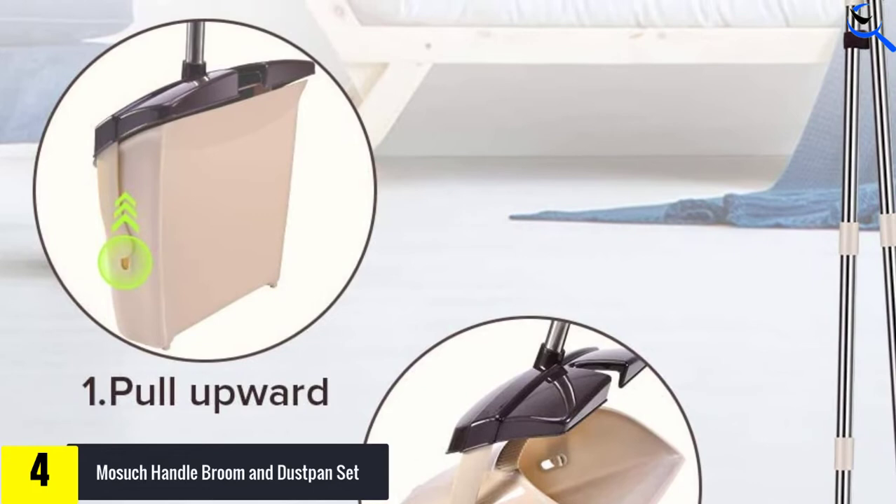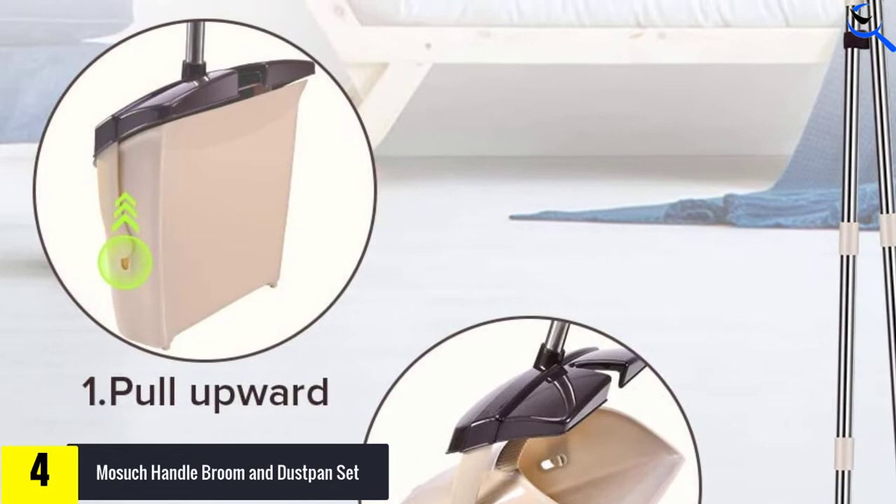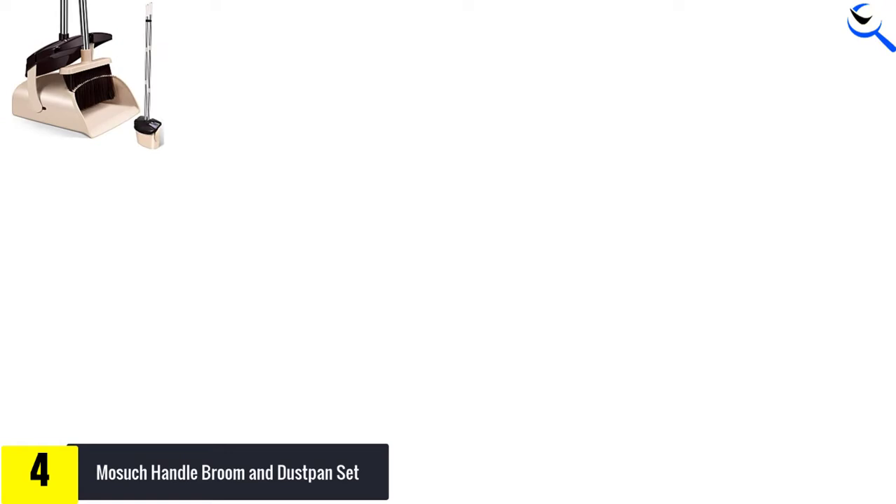The dustpan comes with a lid that can prevent the garbage from falling out of the dustpan and odor emission while unloading it. With this feature, you can clean up your pet dung and say goodbye to littering.